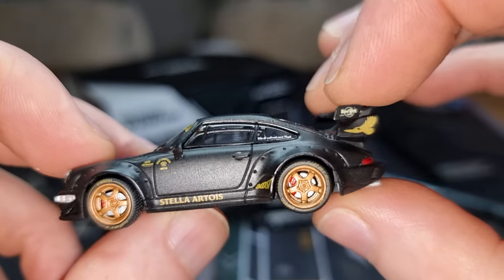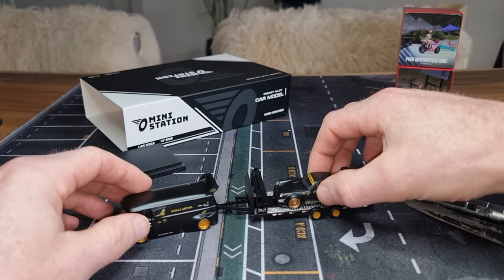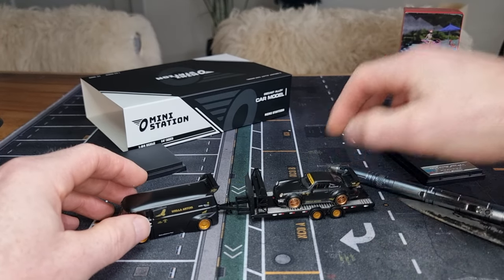Time Micro is definitely improving. The models already were very good, but it's getting better and better.